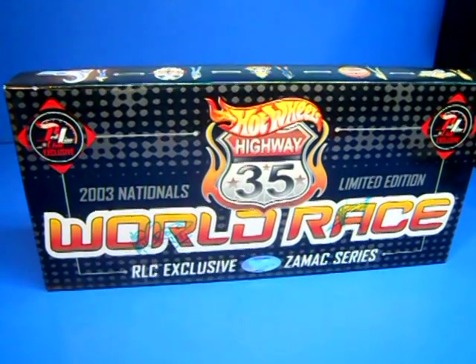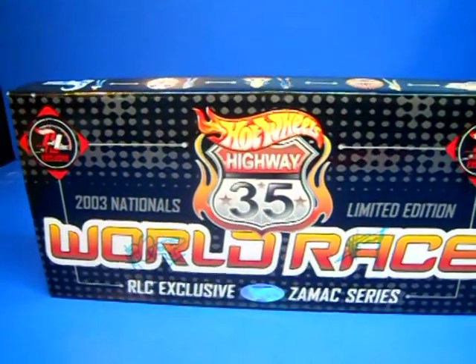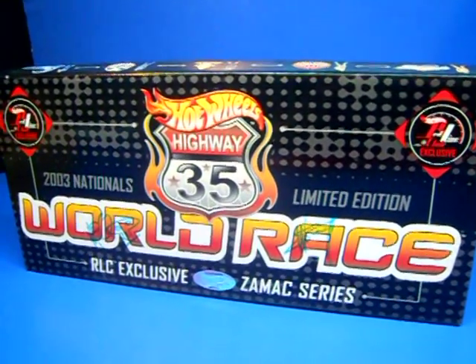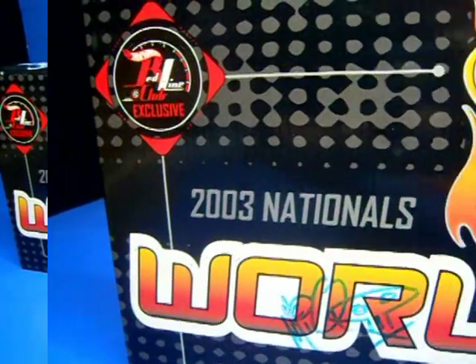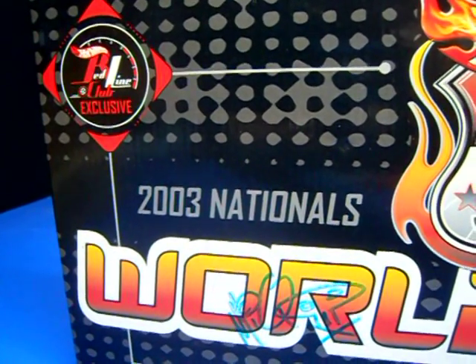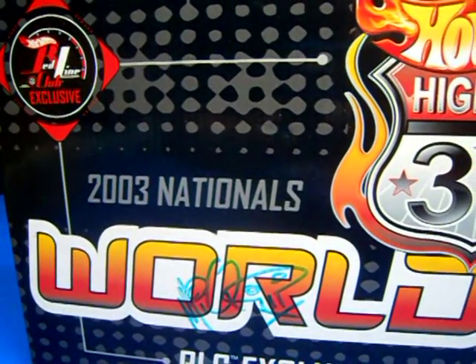Here's another awesome collectible box set from the Highway 35 World Race Toys from Mattel. This was a Red Line Club exclusive available at the Nationals, which is basically the East Coast Convention.